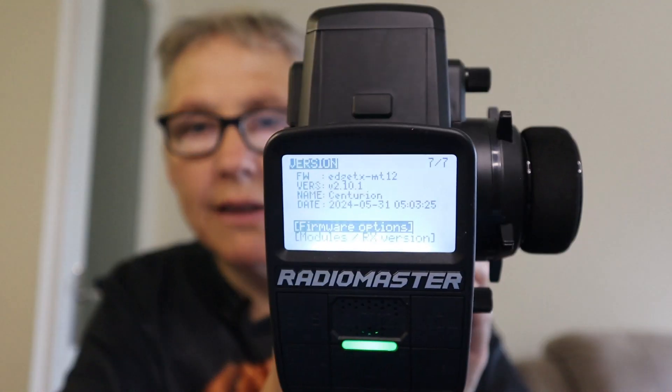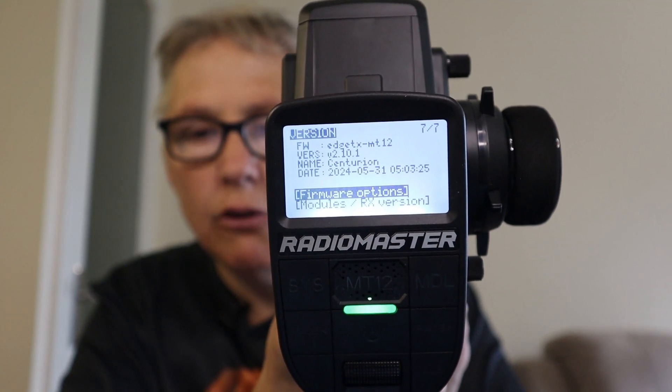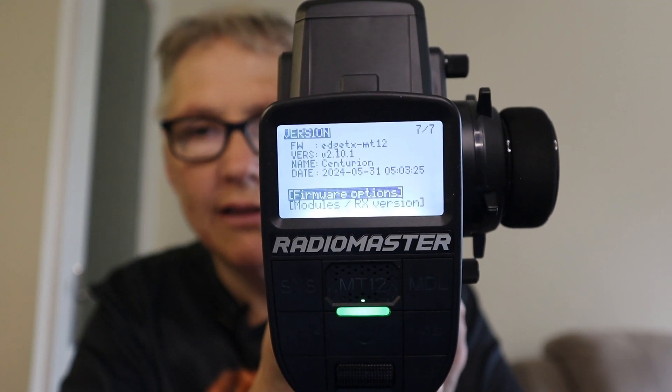Now we can check if that version is on our radio. We need to unplug our radio from the computer and turn it on. We hit the System button and then go right until we get to Versions. If you look carefully, you'll see the version is now 2.10.1 — we have updated our radio and have the latest firmware.